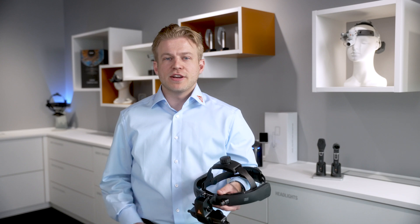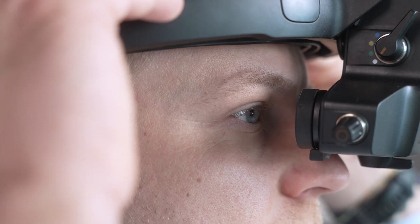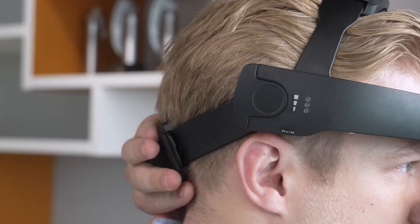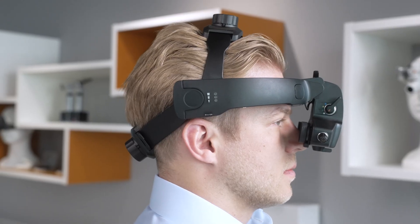Now let's place the BIO on our head. Adjust the top knob so the front pad rests just above your eyebrows, and adjust the back knob until the fit feels snug. If the unit feels front heavy, make sure the back pad sits just under the occipital bone, and this will help balance the weight.